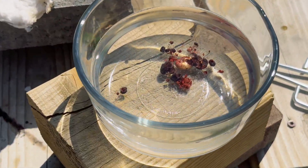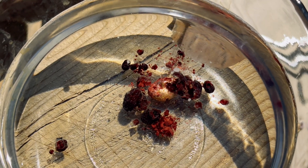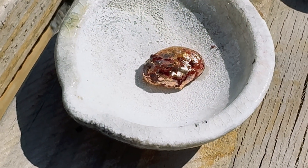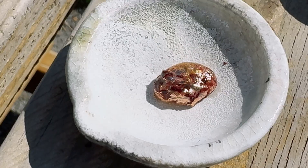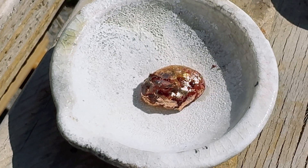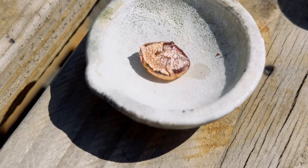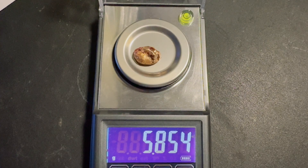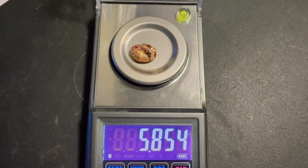Here is our copper button that we got out of our material. Here is the top view of our button, and here is the bottom view of our button. Our copper button weighs 5.85 grams.